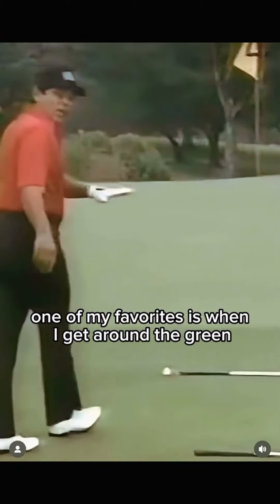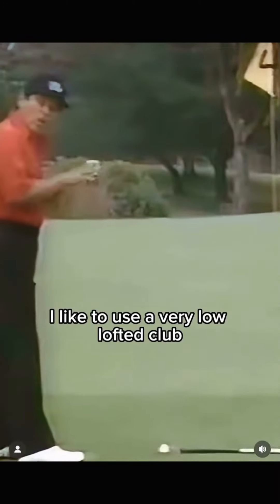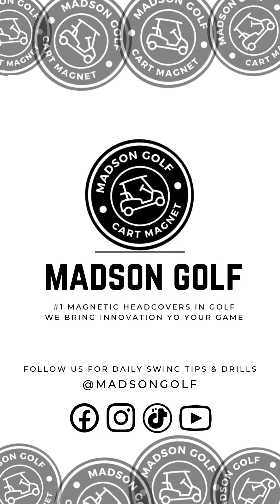One of my favorites is when I get around the green three or four feet away. I like to use a very low lofted club — a four iron. Just using the little putting stroke, it'll clear the fringe and run to the hole.